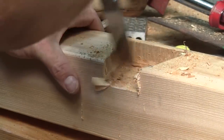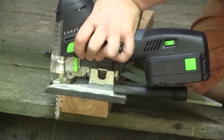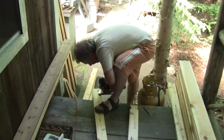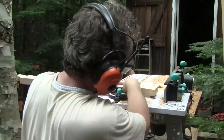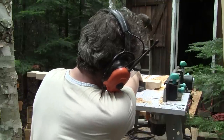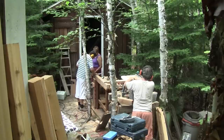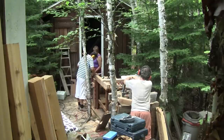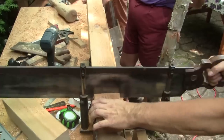While I do that, Philippe makes the rest of the rails. Next, he removes the hinge on the back of each dovetail. While he does that, René and I cut all the pieces for the top of the shower.